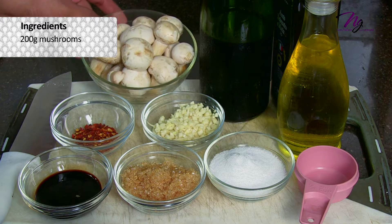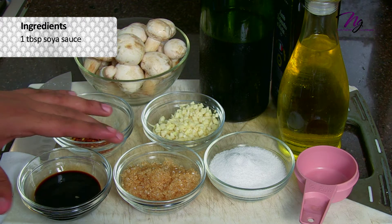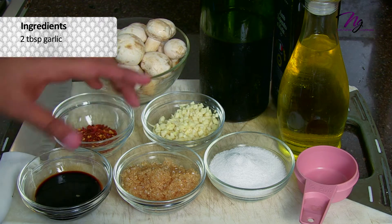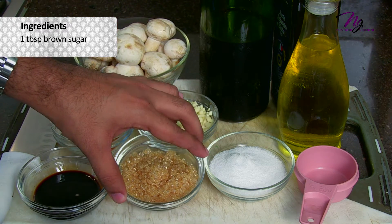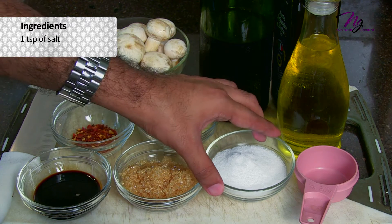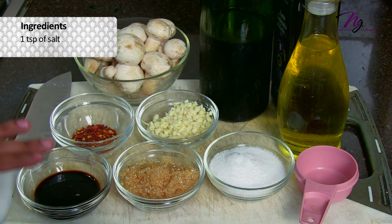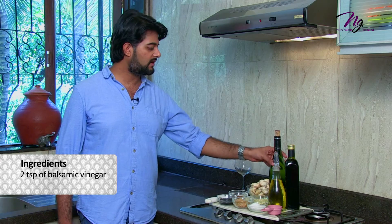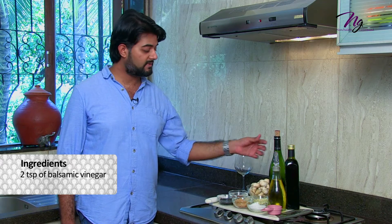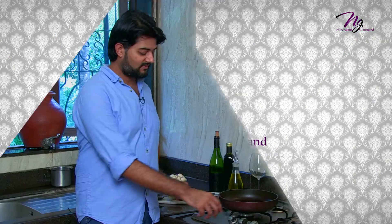Let me run you through the ingredients for the caramelized mushrooms. We have 200 grams of mushrooms, about 1 teaspoon of red chilli flakes, 1 tablespoon of soy sauce, 2 tablespoons of garlic, 1 tablespoon of brown sugar which you can replace with white sugar, 1 teaspoon of salt — be careful with the salt because the soy sauce already contains some. We have about 4 tablespoons of olive oil, about 2 teaspoons of balsamic vinegar, and my favourite — about 1/4 cup of red wine.